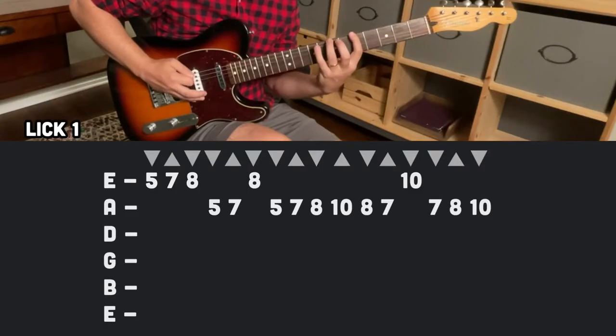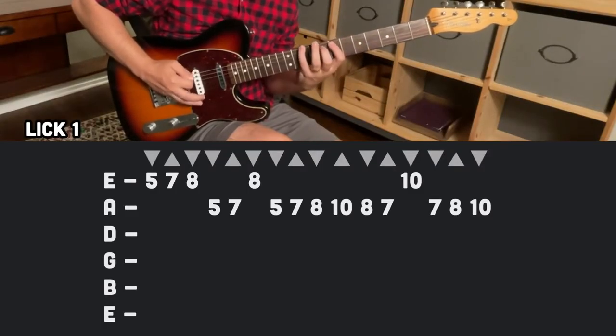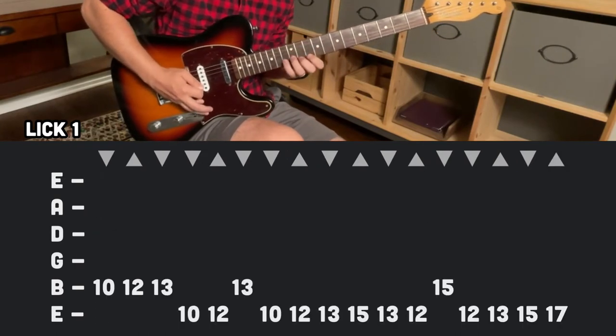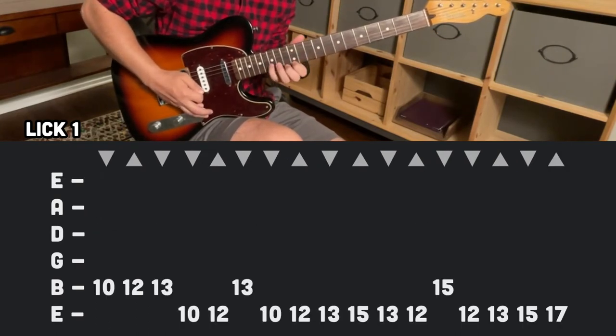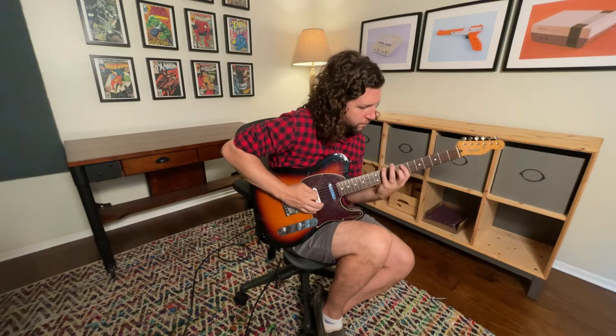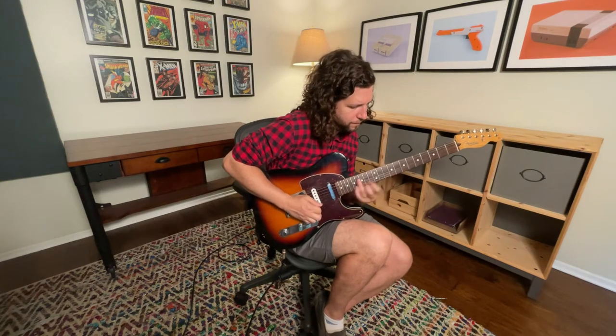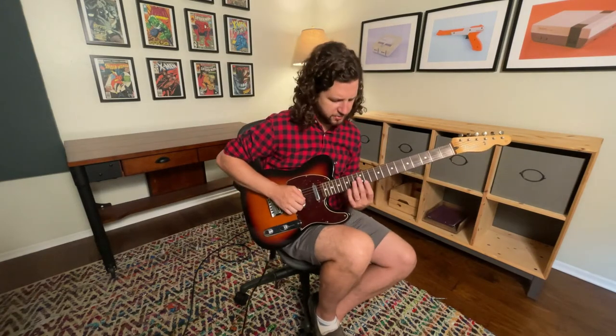And then finish on a pretty note. Here it is all together. Sometimes that stupid harmonic comes out.